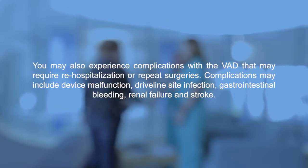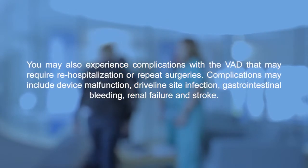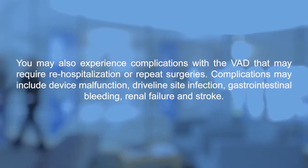You may also experience complications with the VAD that may require rehospitalization or repeat surgeries. Complications may include device malfunction, driveline site infection, gastrointestinal bleeding, renal failure, and stroke.